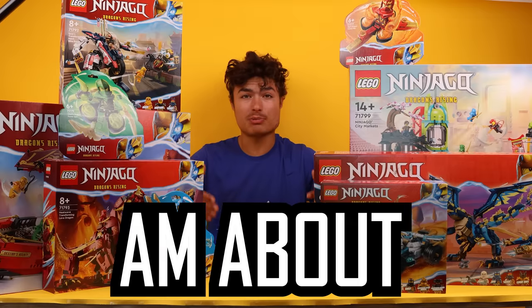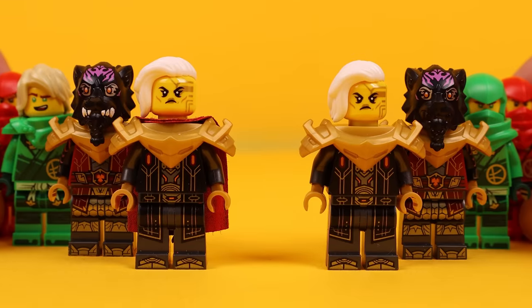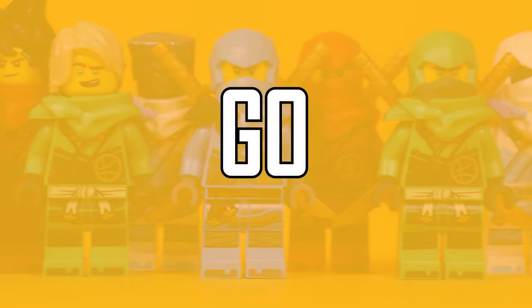This is the entire new Ninjago wave, but I am about to show you the coolest ways to fix 15 of the included minifigures and make the worst Ninjago minifigures the best. Let's go.